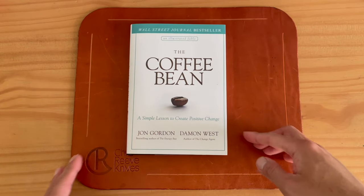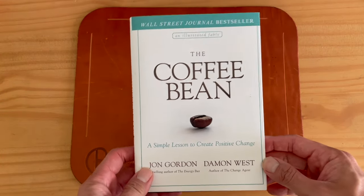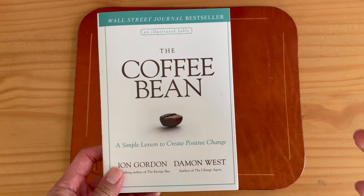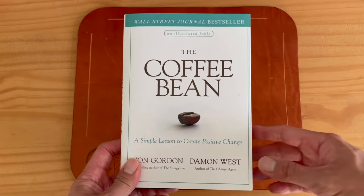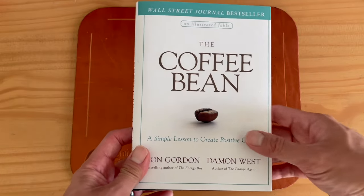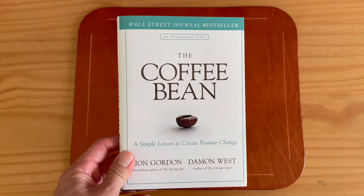The Coffee Bean by Damon West and Jon Gordon. If you haven't heard about the whole Coffee Bean story, I highly recommend you check it out — you could Google it, YouTube it. It's a really powerful life lesson that Damon West shares from his experience in prison and how this little story changes life forever.